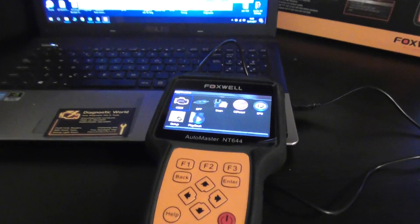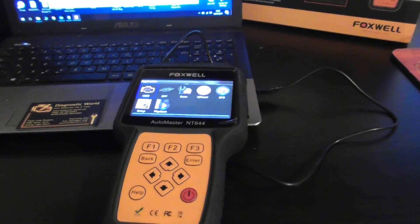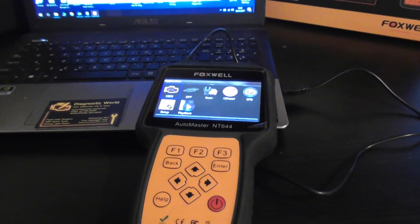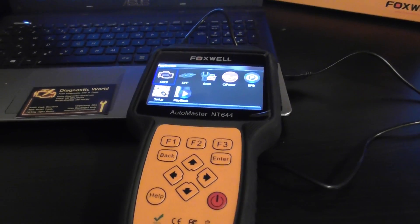Hi guys, how's it going? I hope you're all well. This is the Foxwell NT644 Pro, and if you saw my earlier video, I may have been a little bit hasty about giving this product some bad press.